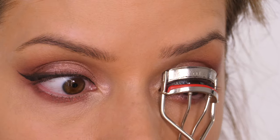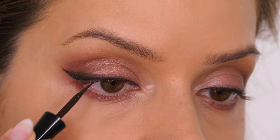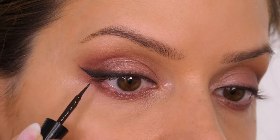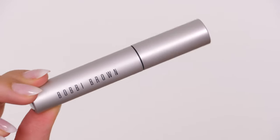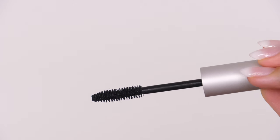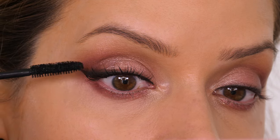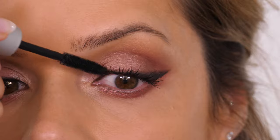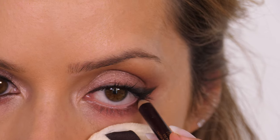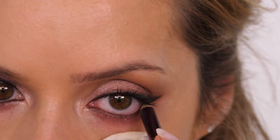Next I'm going in with my Kevin Aucoin eyelash curlers, giving them a quick pinch to lift the lashes before applying falsies on the underside of the eye — that's why I'm curling them first and why I used brown liquid liner to tight-line the eye. Then I'm going in with the Bobbi Brown smoky eye mascara, which seems to be a cult classic. My eyelashes are currently shedding so I'll reserve judgment until they're back. Next I'm taking the Charlotte Tilbury Classic Eye Powder Pencil in classic brown and running it along the waterline.